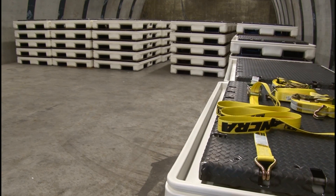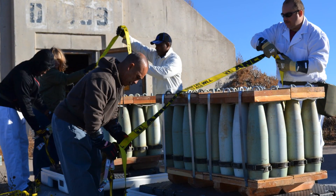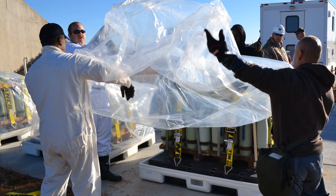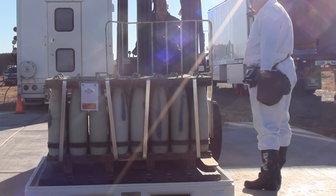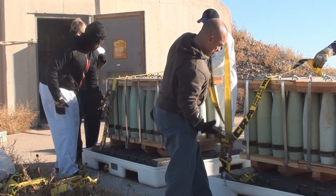Determined by daily shipment needs, empty overpacked pallets will be delivered to the depot where staff will load, strap, and cover the munitions on each pallet. With the use of a forklift, pallets of munitions are placed on OPPs and are then strapped down with four ratchet straps and covered before being transported.